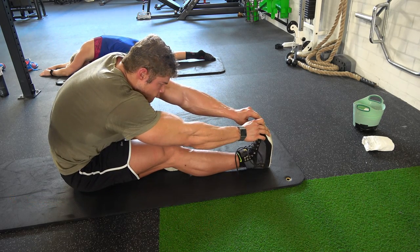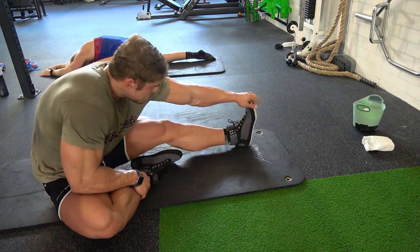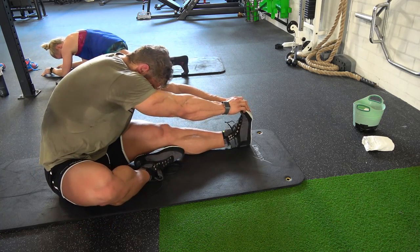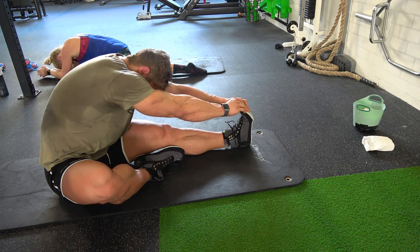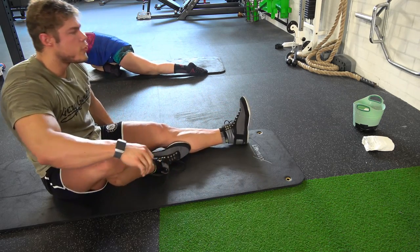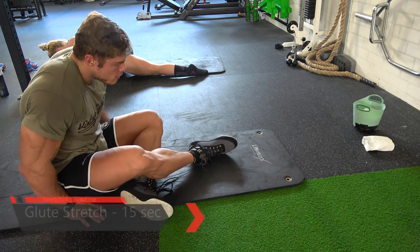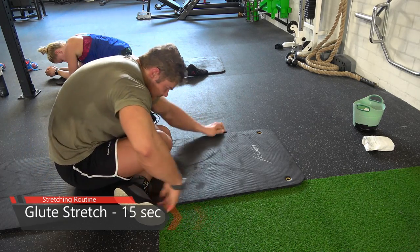If you're flexible enough you can do it with two arms, but you can also do the standing version — bend over and try to touch your toes. I prefer this technique because it allows one leg at a time, since one leg is sometimes less flexible than the other. The last stretch is for the glutes, because you did work them in this workout.